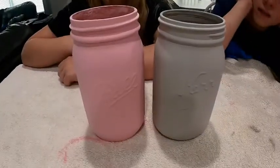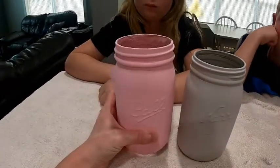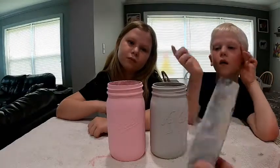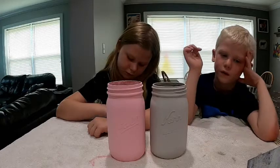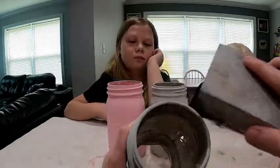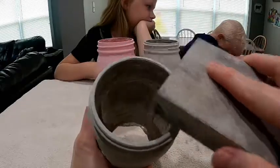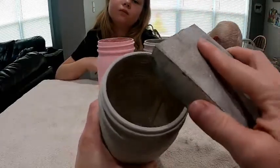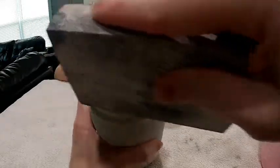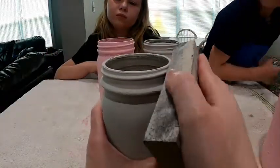This is our second coat. We don't need to do another coat because it's actually covered really well, so we're going to sand these down now. We have these sanding blocks — it's 150 grit, the finest grit we could find. We've never done this before, so we'll see how this works. I'm just going to sand off the top here and distress these a little bit.